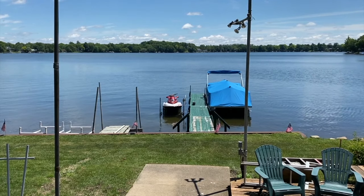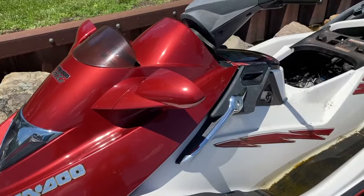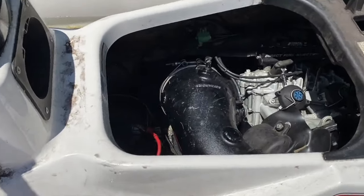Here we are at the lake. The jet ski is on the left-hand side of the dock on a hoist. We'll remove it from the hoist, bring it closer to shore, take the seats off and get started. I've now repositioned the jet ski and removed the seats as you can see.